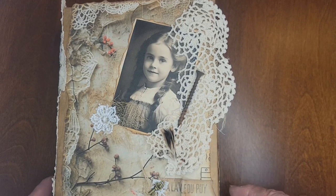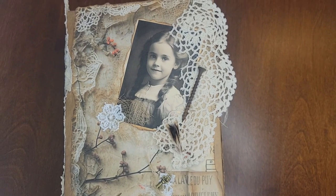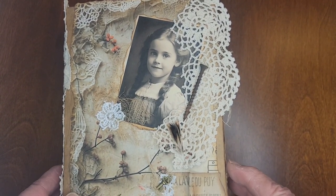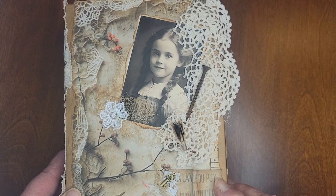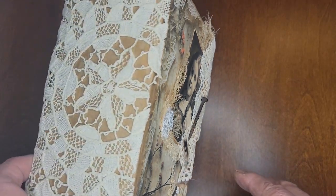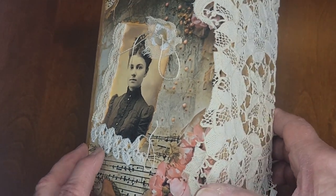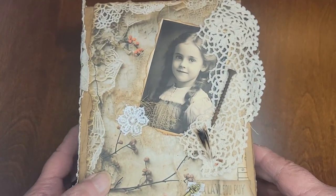Hi guys, it's Sandy here, and I just finished this little journal. I'm telling you, I'm such a mess with this thing. But this is Margaret Ann, and this is only the second time I've ever tried a super fold-out journal.